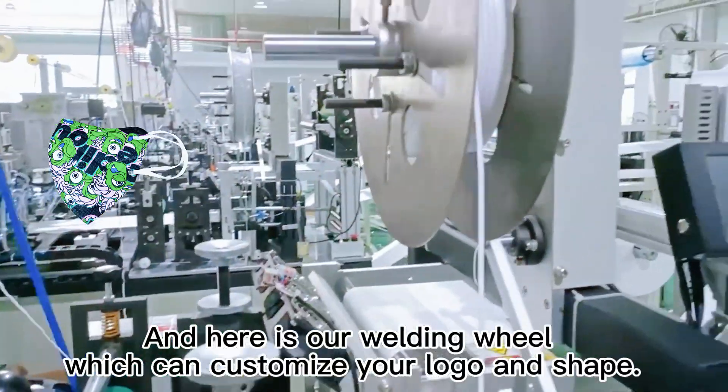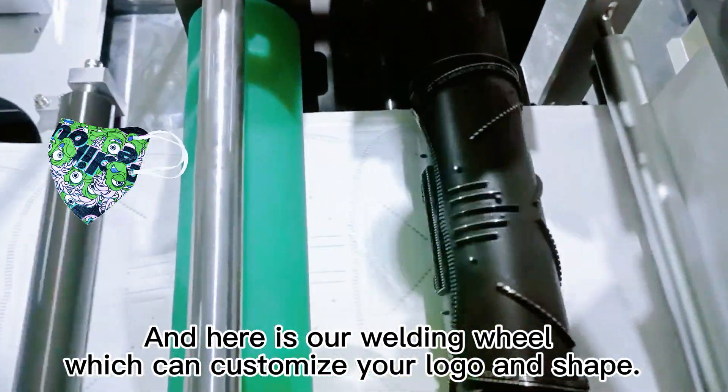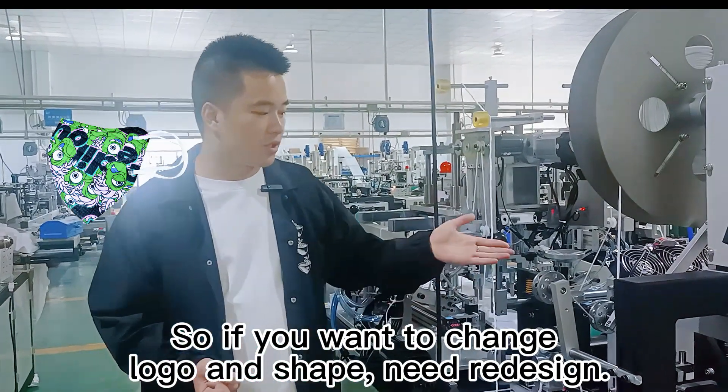And here is our welding wheel. This part can customize your logo and your shape. So if you want to change your logo or shape, you just need to change this part.